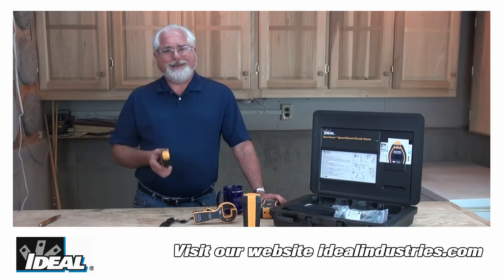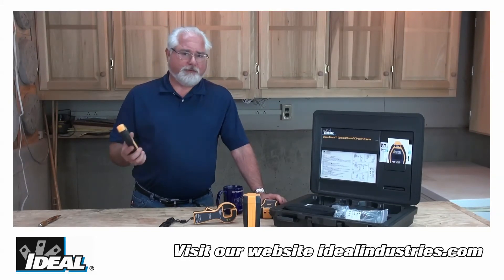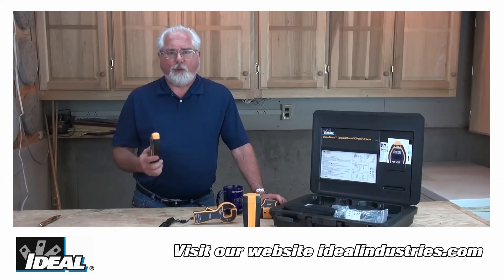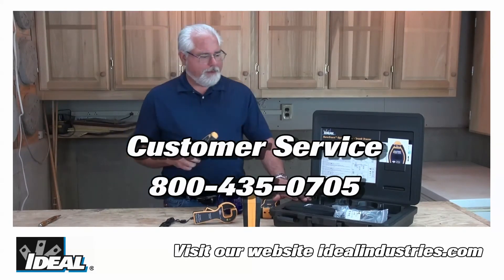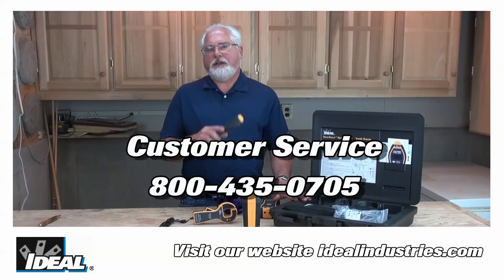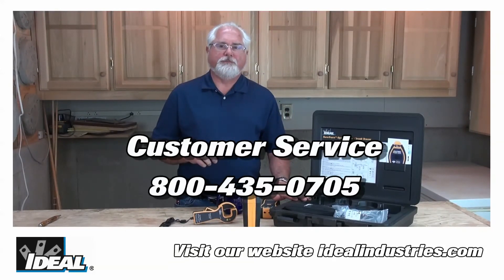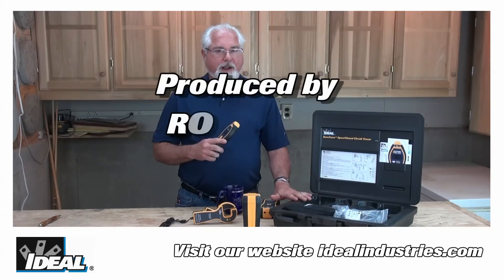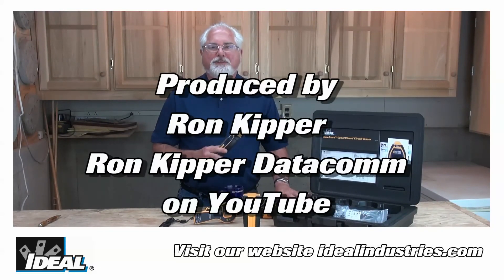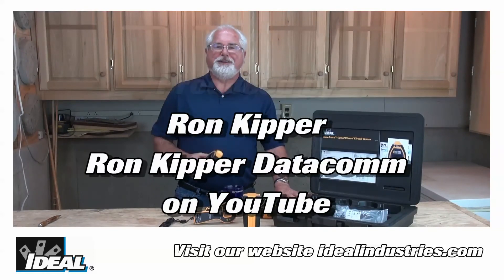Whether you're working on a de-energized datacom circuit, a low voltage alarm circuit, 120 volt, or even up to 400 volt three-phase motor circuit, this one kit has all the components you'll need to effectively start tracing those cables. Contact our customer service department if you'd like to learn more about finding a distributor nearby. Thanks for watching folks — I'm Ron with Ideal, and I'll plan on seeing you on the next one.